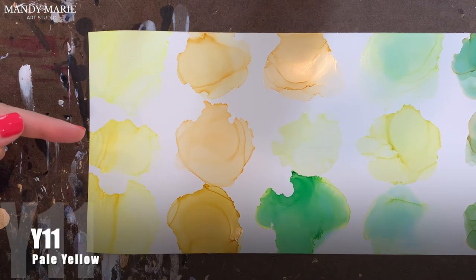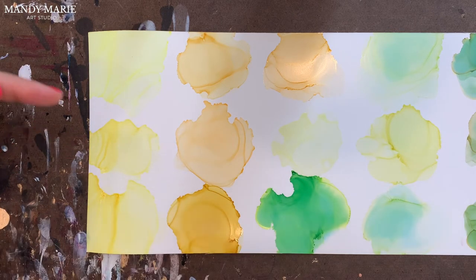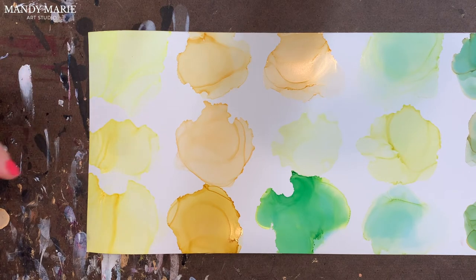Next is Y11, which is pale yellow. Pale yellow is a very stable color, no undertones. There is not a lot of texture. It's just a really nice, soft yellow.